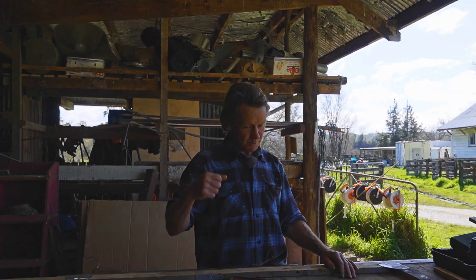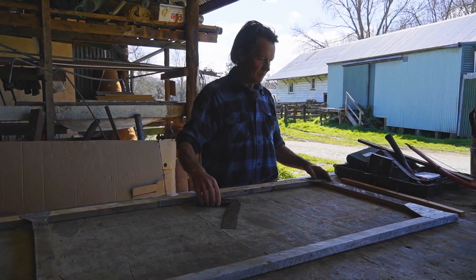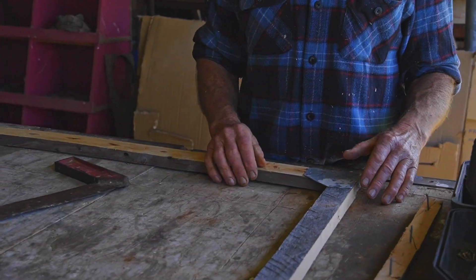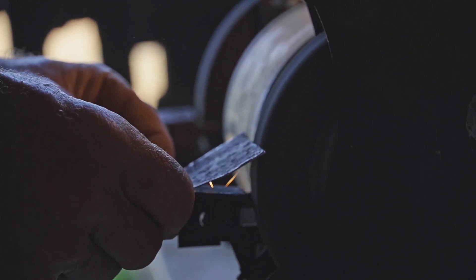This is the top front frame - the one that's going to be hinging. We've cut out all the bits of wood here, squared it up, and I'll just show you the detail of these little brackets that we put on.